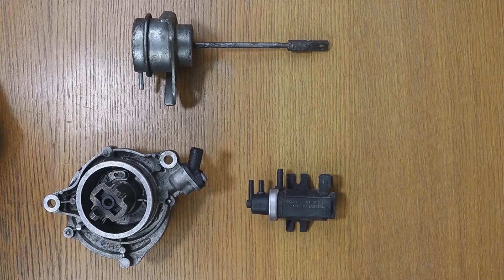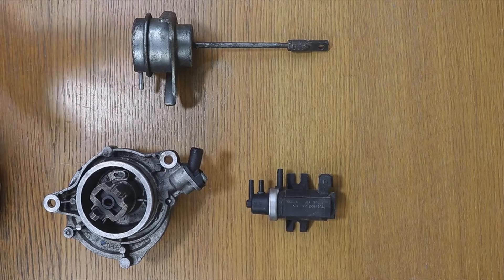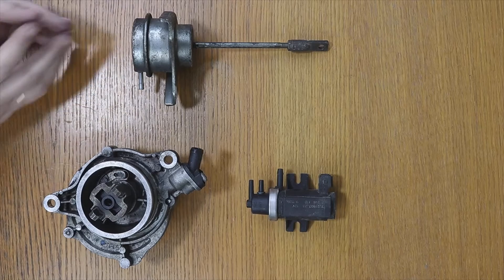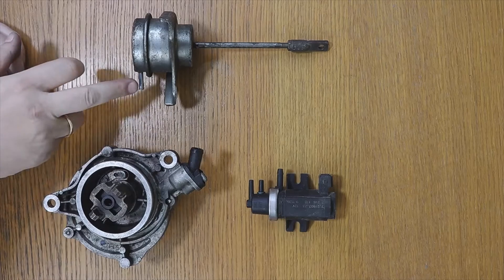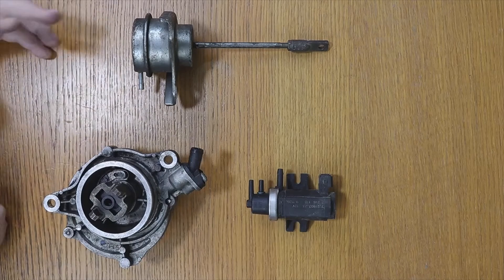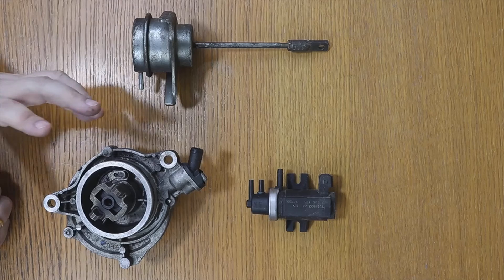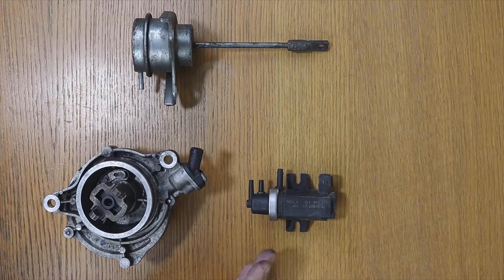What will happen is the more you accelerate, the more air pressure the turbo will give, and in the end it can burst the turbo itself, the engine of the car, or both. Never do that, because the ECU needs the solenoid to control the turbo boost pressure — to avoid damage to the engine due to over-pressure, or to the turbo due to shaft or turbine breakage.